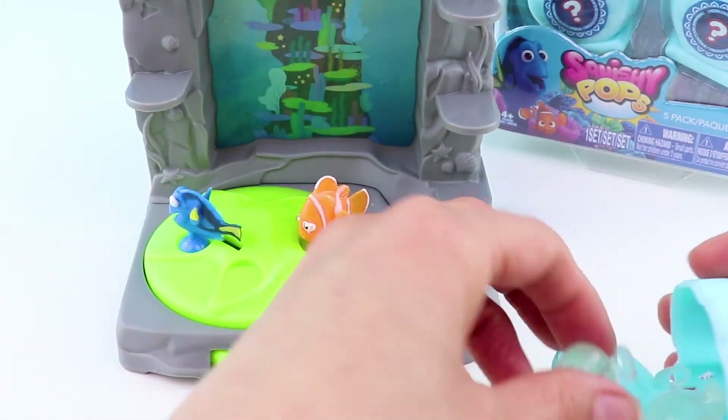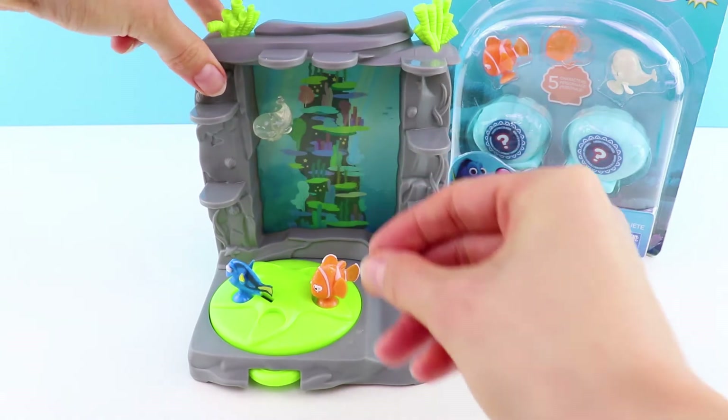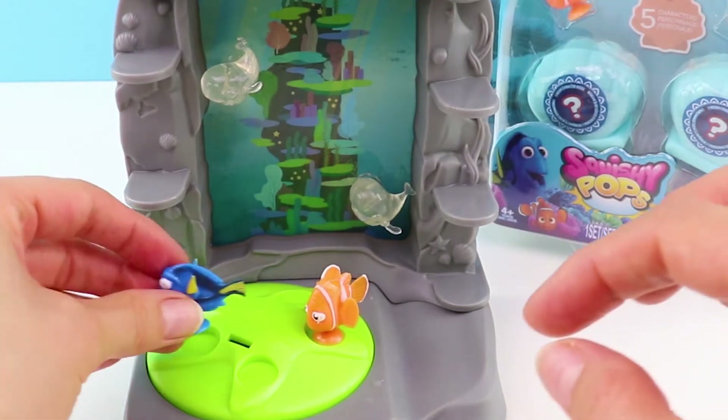Bailey, because he's got his Squishy Pop sticker on the side, he can go in the backdrop. Isn't that cool? And then we'll put the other Bailey down here. Let's open the Squishy Pop set.